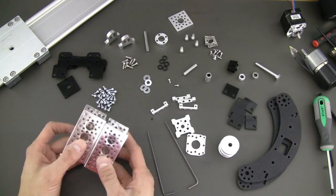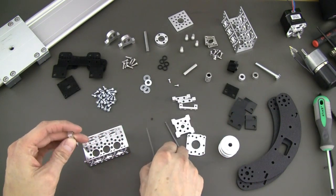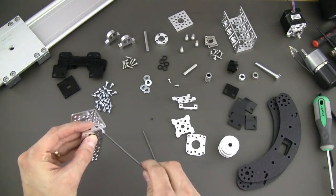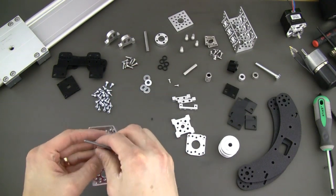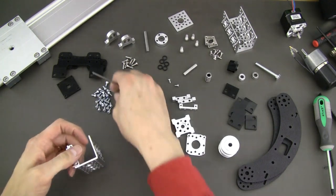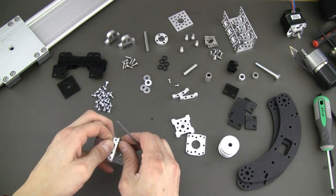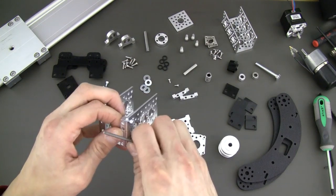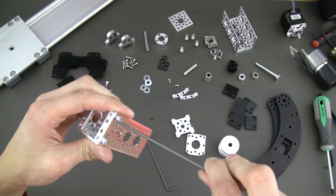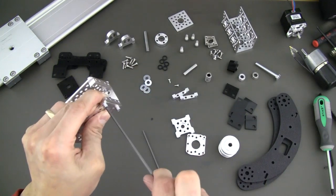The first thing you want to do is grab your two 3.75 inch channel pieces and these little 585-470 mounts, and we're going to go ahead and bolt two of them onto one of the little pieces of channel, utilizing our 632 by quarter inch socket head cap screws. We'll bolt both of them in and go ahead and tighten these down, double check the other side, and there we go.